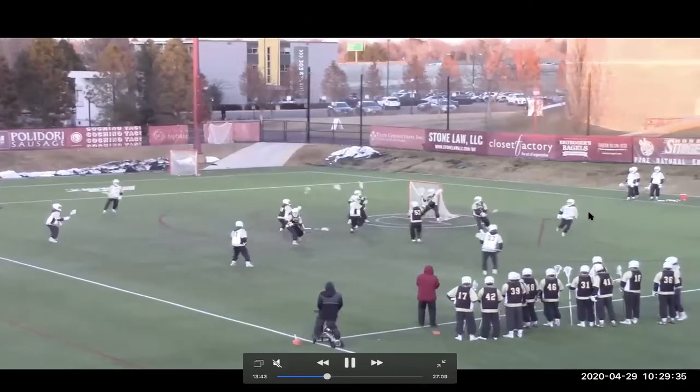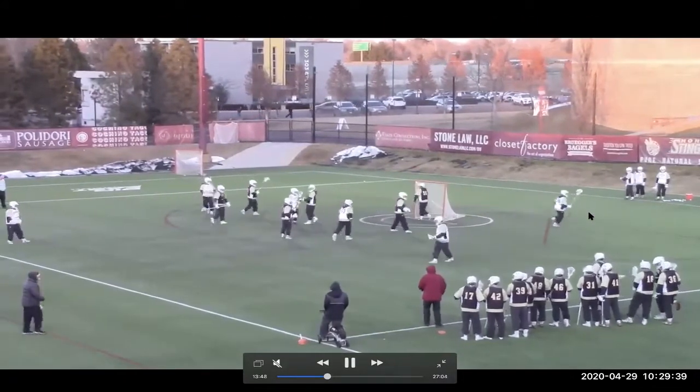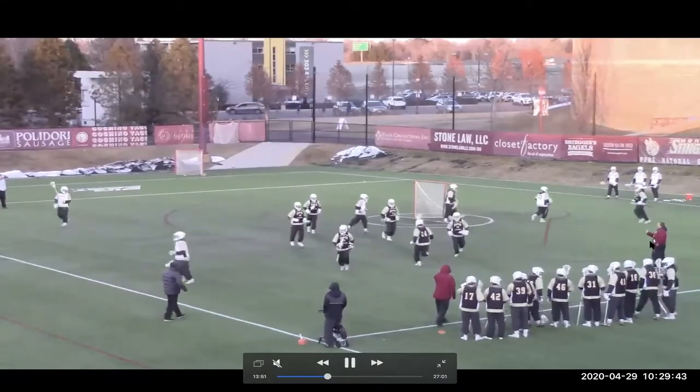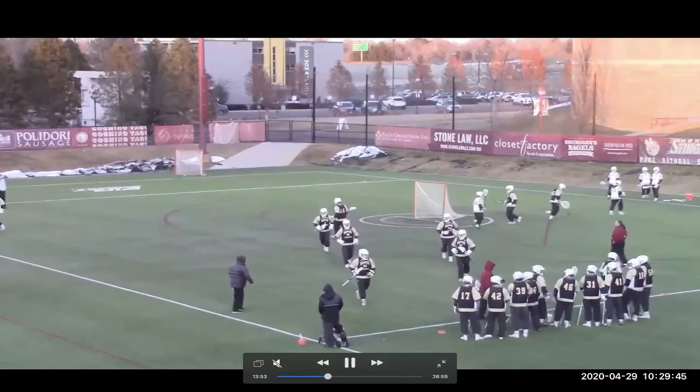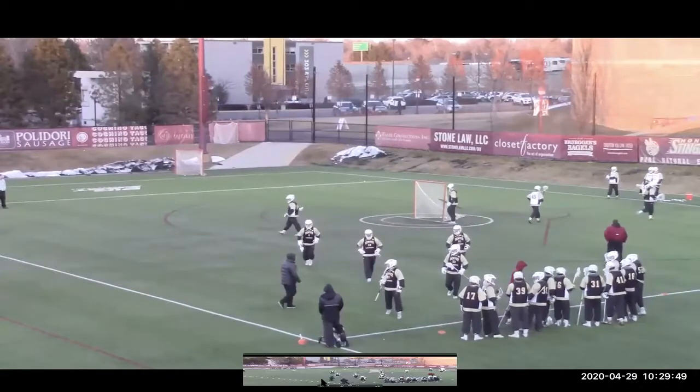All of these drills are meant to help us improve on our rotations and help us get our sticks in the lane. One caveat: this was one of our first days of practice this year, so you'll pick out a lot of mistakes as we did later on when we watched the film.